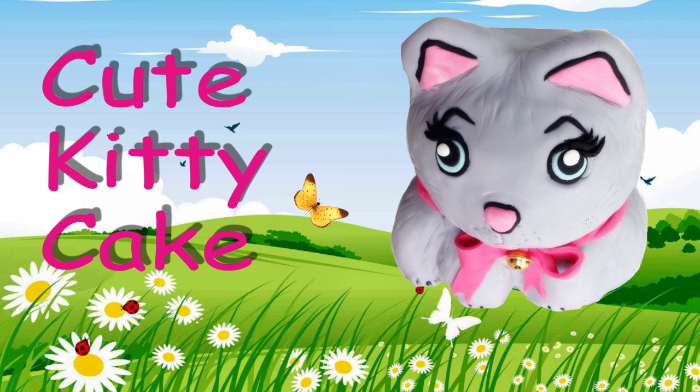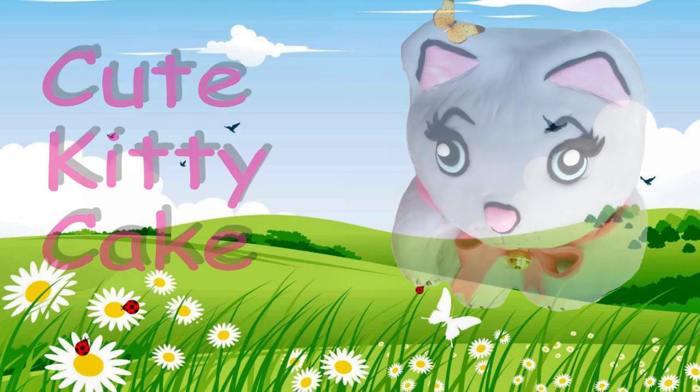Hi everyone and welcome again to Creative Cakes by Sharon. Lots of you guys have been requesting from me to make either a dog or a cat cake, some type of animal cake really. So today I'm going to show you how I made this cute little kitty cake. It's really a simple cake to make and you can always adjust the colors to suit your own little kitty cat. So without any further ado let's get straight into it.